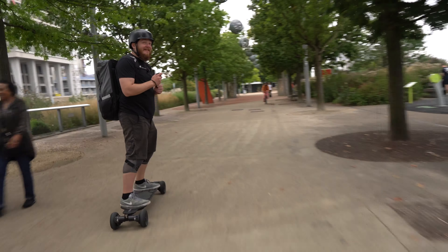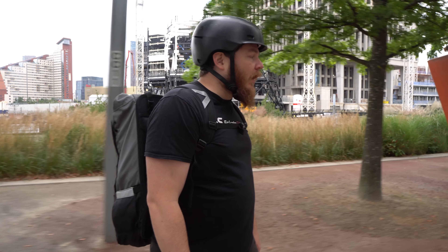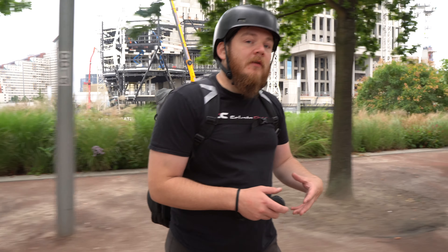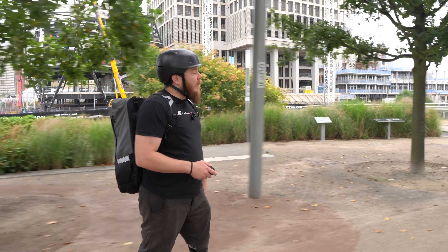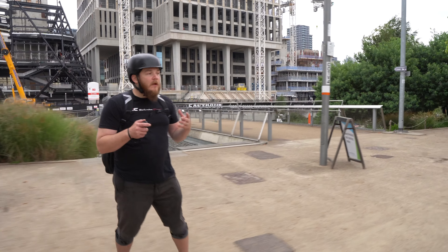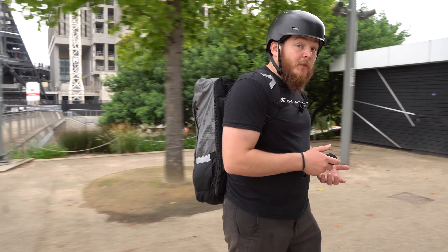Do you feel like the four-wheel drive is actually affecting it in any way? The four-wheel drive doesn't do what I thought four-wheel drive does — it doesn't feel like a four-wheel drive, but it feels planted. It's a shredding commuter. What conditions would you say this suits? This is a shredding commuter.